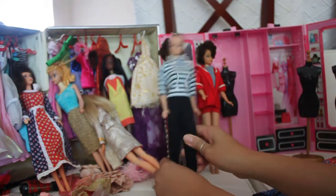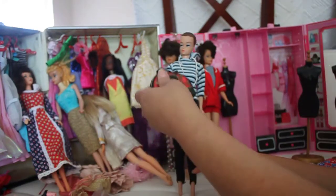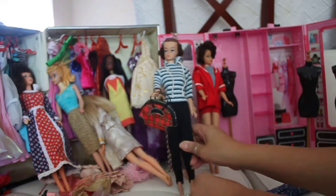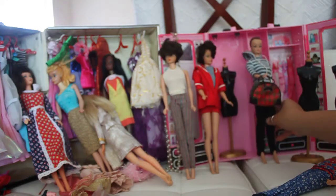She's wearing a winter wonder outfit from the 1960s. It comes with this little portable ski-type bag. That's a doll from the 1960s.